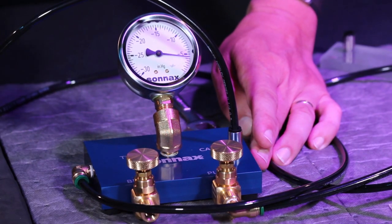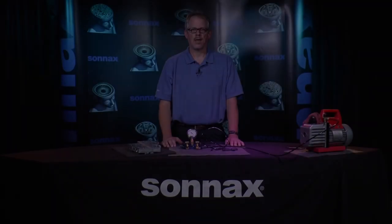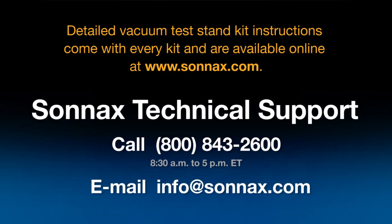You should recheck the gauge once a day to account for any weather-related pressure changes. As we've seen, the Sonex vacuum test stand kit is easy to assemble and calibrate. If you have questions about vacuum testing or how to set up the test stand kit, our tech support team is happy to help — give us a call at 800-843-2600 or email info@sonex.com anytime.